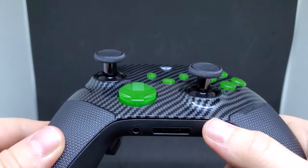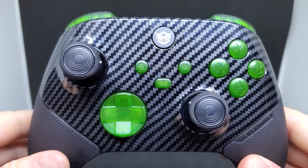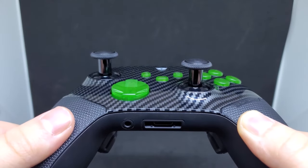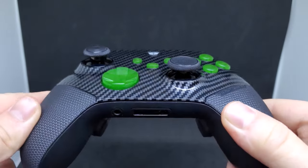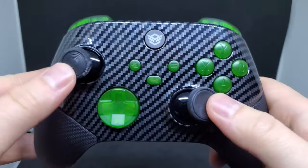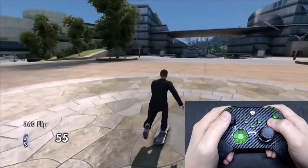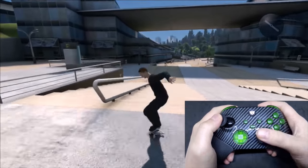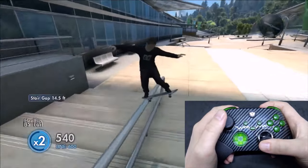I played with this controller on a large number of games over two weeks before posting this video, including some of my favorites like Skate 3, Call of Duty, and Fortnite. From the moment I picked it up I knew it was going to be good, but after using it for more hours than I'd like to admit it truly exceeded all of my expectations. I actually had a really hard time putting down the controller — I was just having so much fun messing around with all the different thumbstick options.